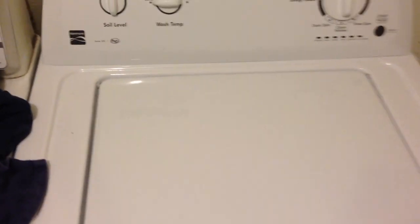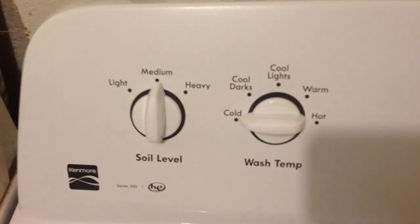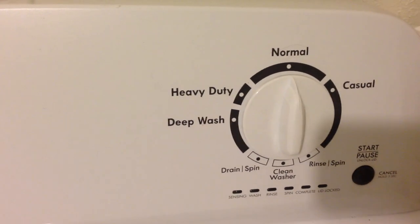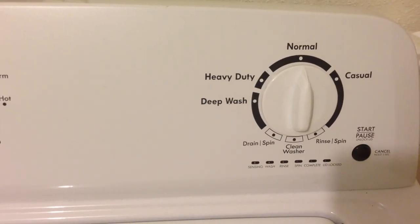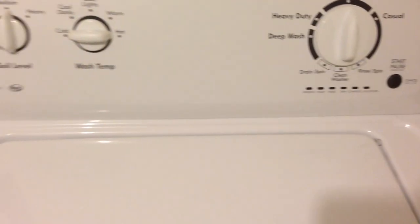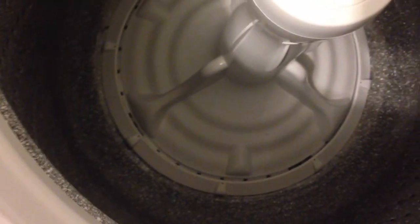Hey guys, this is my video on my Kenmore HE washing machine. This is part one, and there will probably be one more part after this on this washer. I'm going to open it up here for you so you can see the inside of it. Not really a whole lot to see.